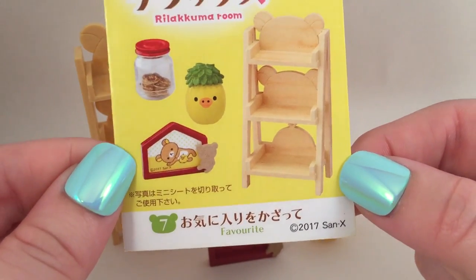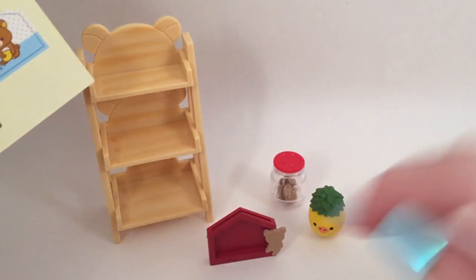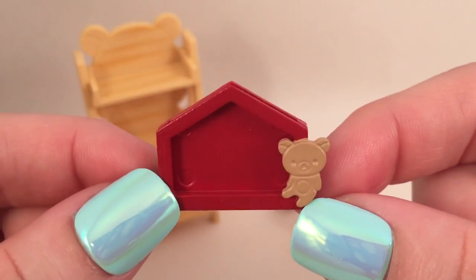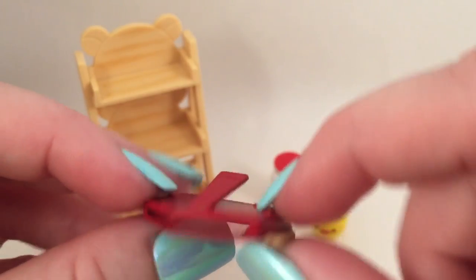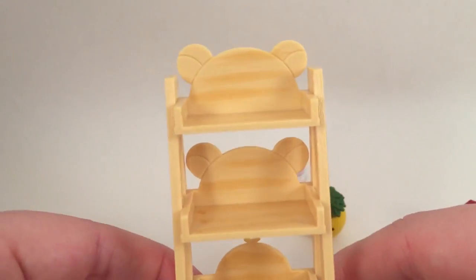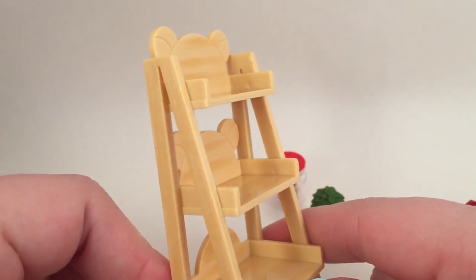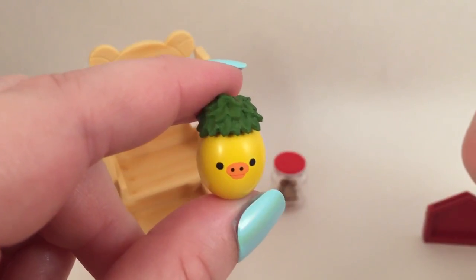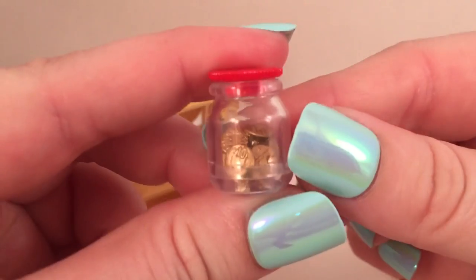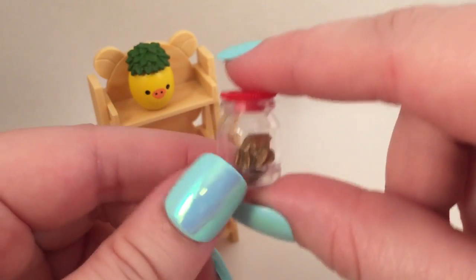Next we have set number seven which is called Favorite. On the back you have these little pictures that you can cut out to put inside of the tiny picture frame — it has a little Rilakkuma on it and it looks like a little cookie. Then you get this shelf, which I think is very clever because you have the silhouette of Rilakkuma, then Kurilakkuma, and then Kiritori — so it's perfect for all of the little things in this set. Then there's a really cute little Kiritori plant that kind of looks like a pineapple, and then a little pile of money in a jar — literally just a pile of money in there, not individual pieces.